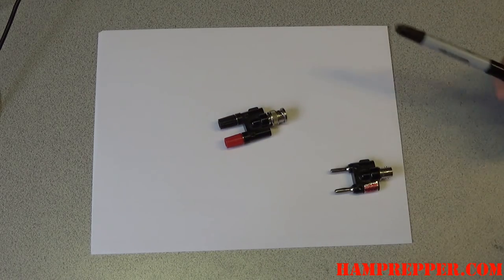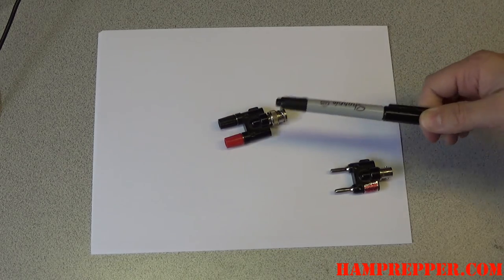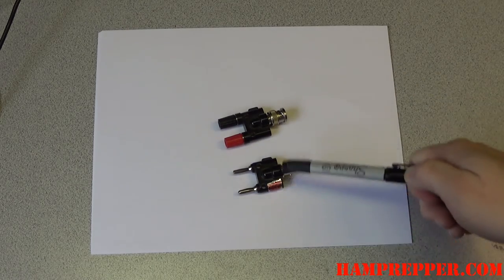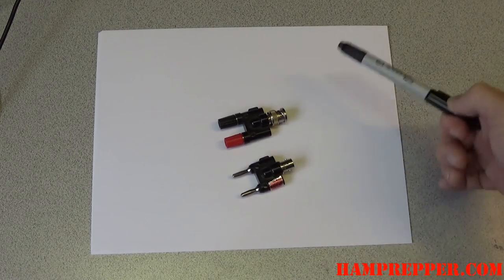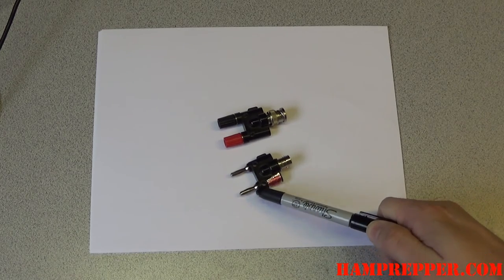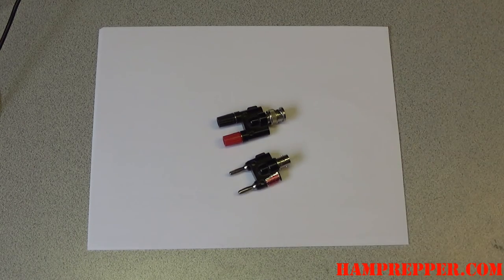These banana adapters take the shield and connect it to the black side. They take the center pin and connect it to the red side. This is the opposite gender, but it does the same thing. The shield is connected to the black side. The center pin is connected here — I put a piece of tape and colored it red because it wasn't marked. That's all it does.